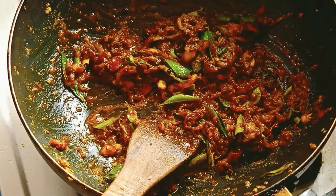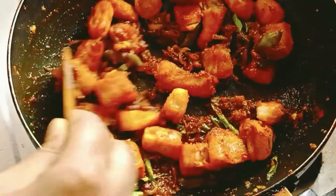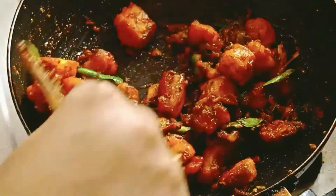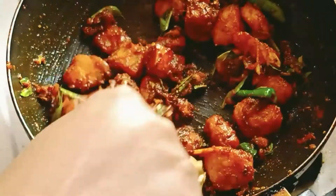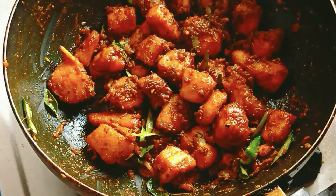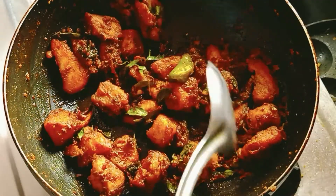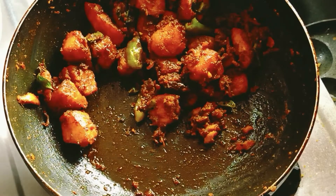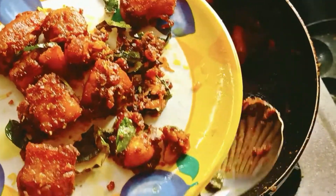Now we are going to fry the fish in the pan. This spice is very dry. We will add a little bit to your fish. With a dry mess, you should try to dry the fish. If you want to try it, find your feedback in the comment box.